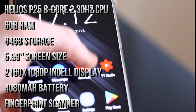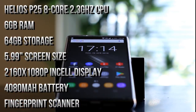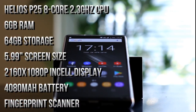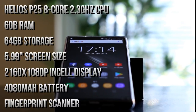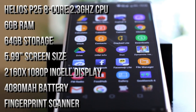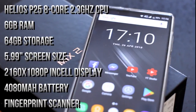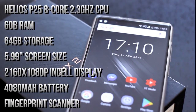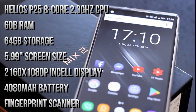It's got a 5.99 inch in-cell display with a resolution of 2160 by 1080p and an aspect ratio of 18 by 9. There's a 4,018 milliamp battery, a rear fingerprint scanner, a dual camera setup with a 16 megapixel Samsung sensor plus a 0.3 megapixel sensor for depth effects and HDR, and an 8 megapixel front-facing selfie camera. It also has a dual SIM card tray along with the micro SD card tray.